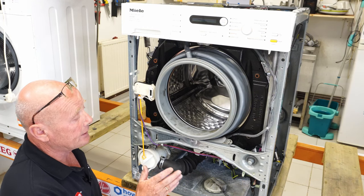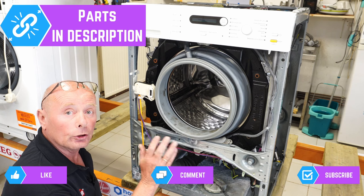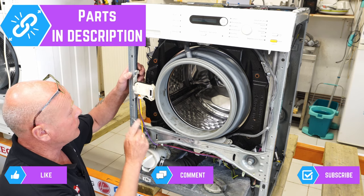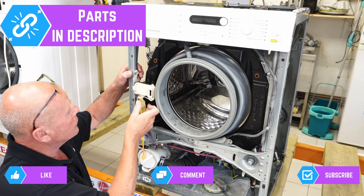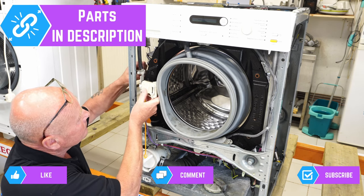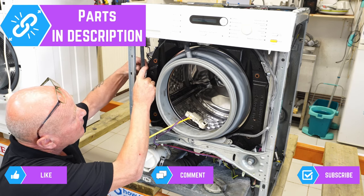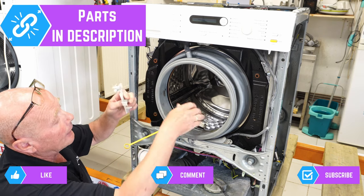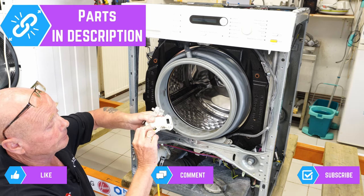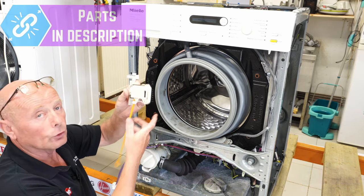We're going to dismantle the machine starting with the easy components first, and then we'll go to actually take the drum out. The first part we're going to take off is the door lock. The wiring comes over the front here — this unclips and can come off the actual door, but we'll take the plastic off as well and include it with the door lock. There are three wires at the bottom, and that just unplugs. And there we have a good door lock assembly.